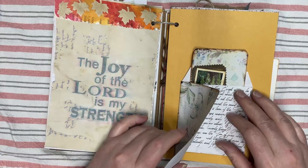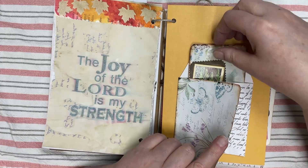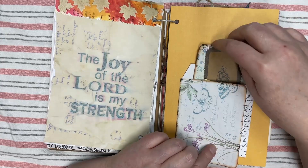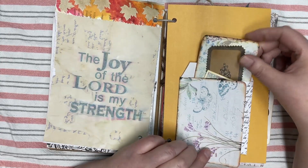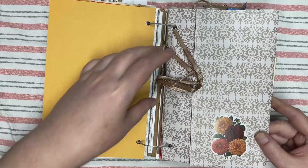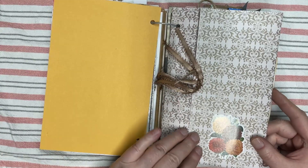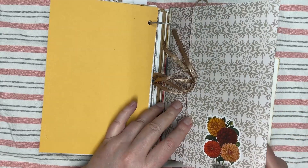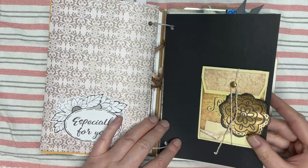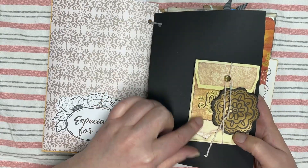And an envelope with a flip tuck spot and some more stuff that I drew and made. A lot of the digitals that I used were provided by Victoria Designs — I can link that in the description. A lot of the stickers I drew myself; this one is from Victoria Designs, an envelope that I printed out.